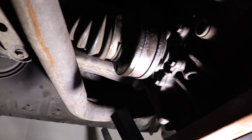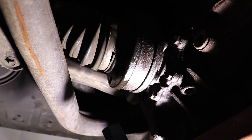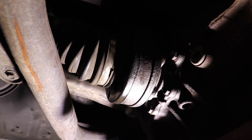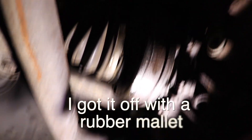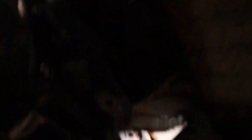I'm on day two of changing this diff, and the reason is that the axle stub is stuck to the diff. I've sprayed CRC and WD-40 onto it and left it overnight, so that should have hopefully loosened it up a little bit. The rest of the diff is all ready to go.